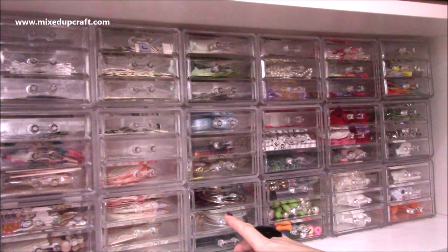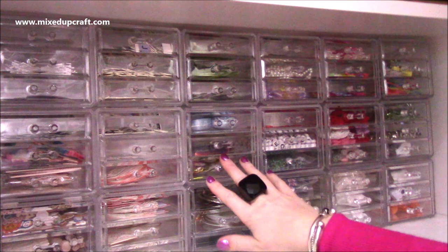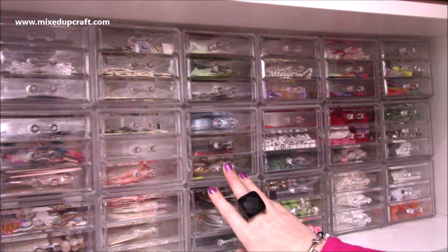Hi everybody, it's Sam here and I'm back with another 'how I organize' video. This one is how I organize my bits and bobs. In these clear little cubes are three trays in each cube holding all random things really.